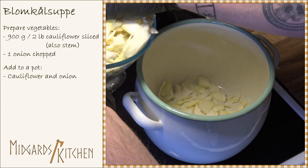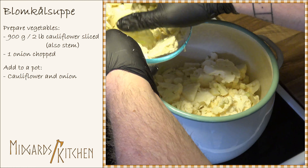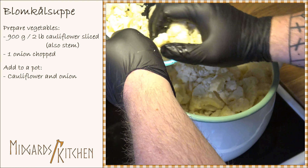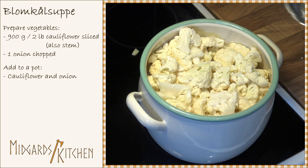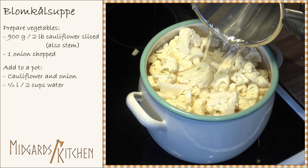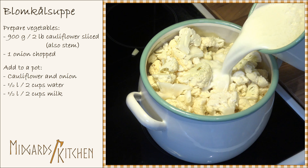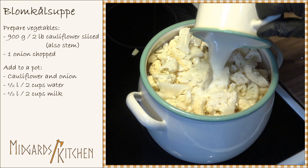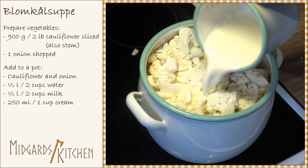Now place everything in a big pot. Add half a liter or two cups of water, half a liter or two cups of milk, and 250 milliliters or one cup of cream.